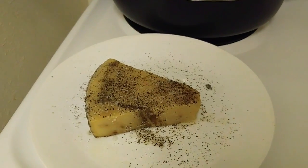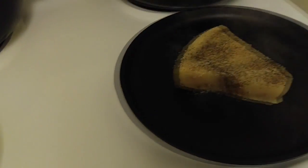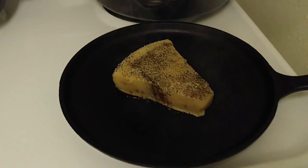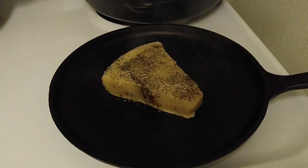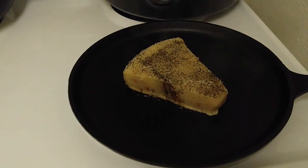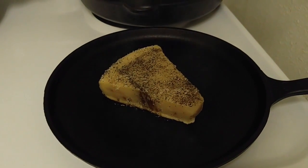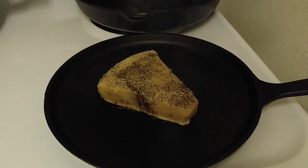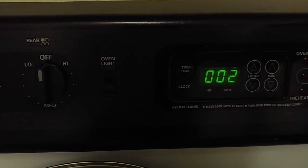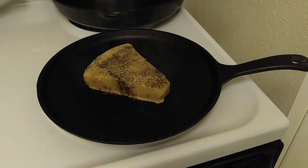Let's start cooking. That griddle is pretty hot. I'm going to let it go — wow, I don't even know what to do here, I've never done swordfish. How about two minutes, and we'll see what it looks like after two minutes.